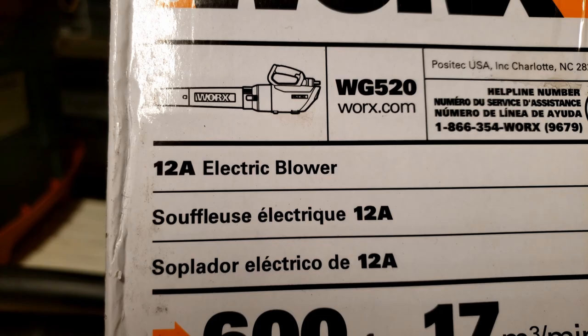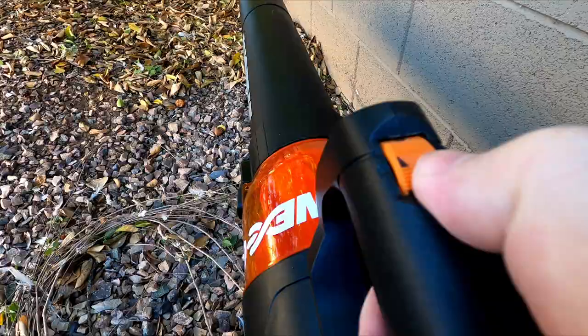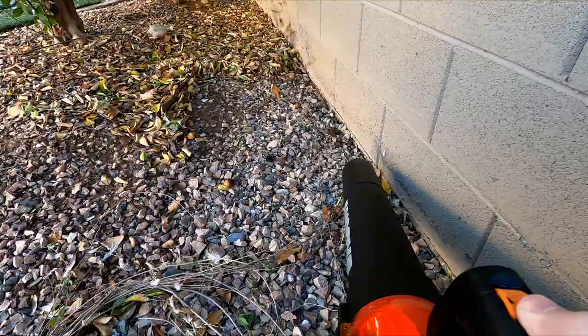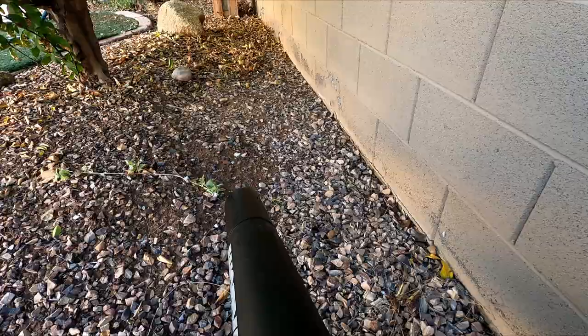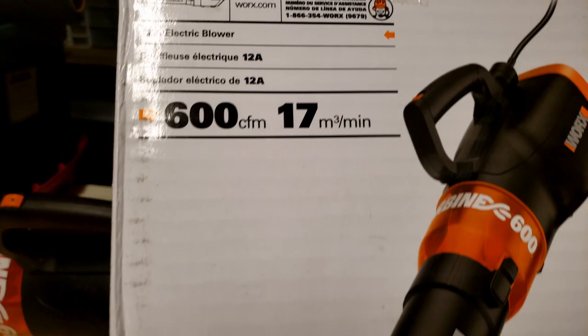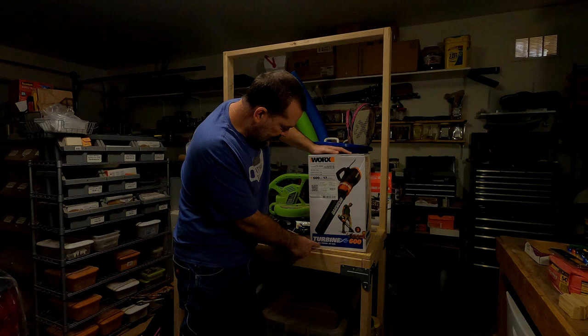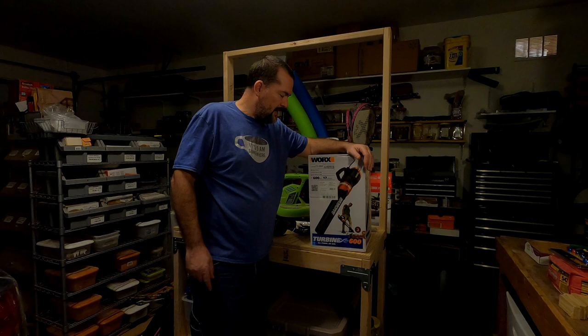It is the WORX WG520. It is a 600 CFM 17M3 Mini. It says it's got a turbine, all power, no gas, and a 3-year limited warranty. This is a nice budget blower — it was about $50 on Amazon.